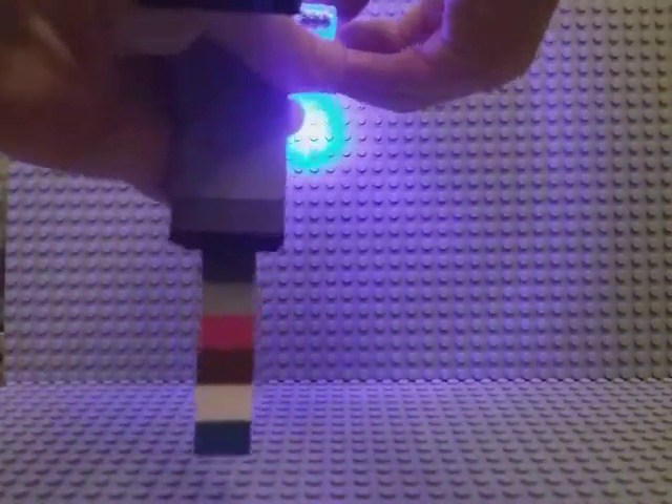You can go pew pew pew. So it's pretty cool. I'm going to add a tactical flashlight — tie a rubber band to it. But I think this is really cool.